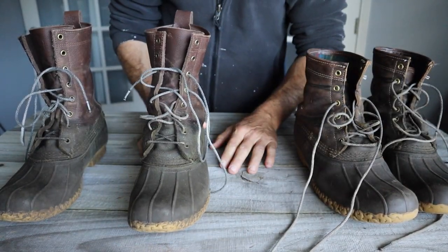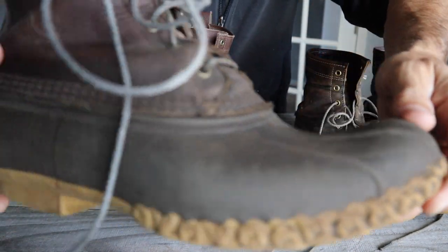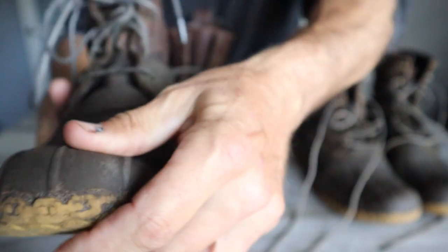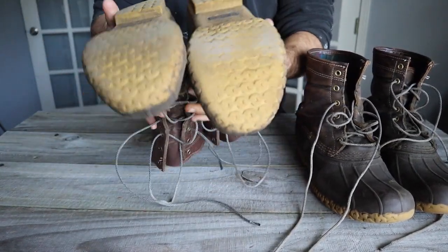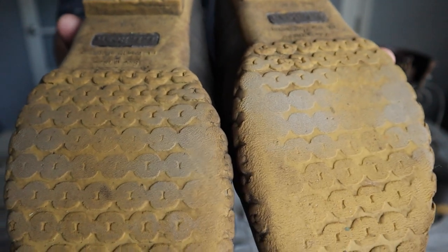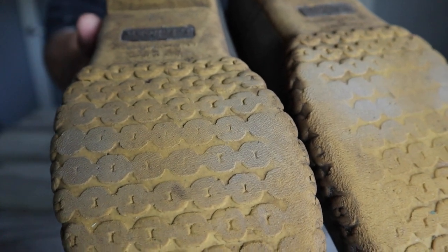I can't tell you about the company's customer service — luckily I haven't had to test it out. Both sets are running about the same: no stitching issues, no terrible wear. This other boot has got about four to five months of wear on it.